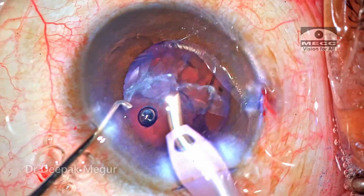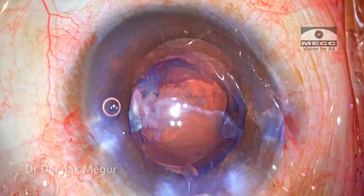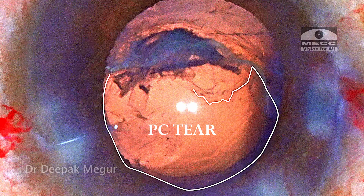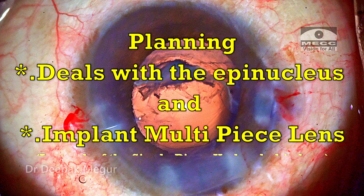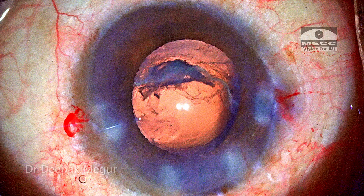Time to visualize the area of the posterior capsule defect. OVD is pushed in to push away the epinucleus a little bit. I'm getting a fair idea about the extent of the posterior capsule — and as I had imagined earlier, the proximal half of the posterior capsule is torn. The planning is very clear now: I need to deal with the epinucleus and then proceed with a multi-piece lens instead of the originally planned single-piece hydrophobic IOL. I'm still certain that the anterior hyaloid is intact because if vitreous prolapse had happened it would have clogged my phaco tip and emulsification would not have been possible.